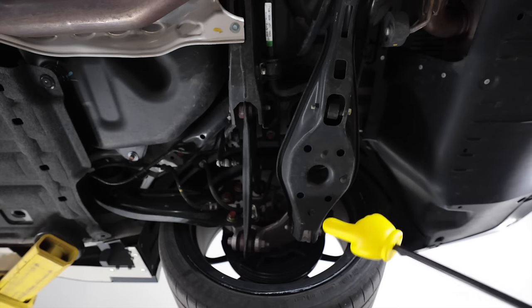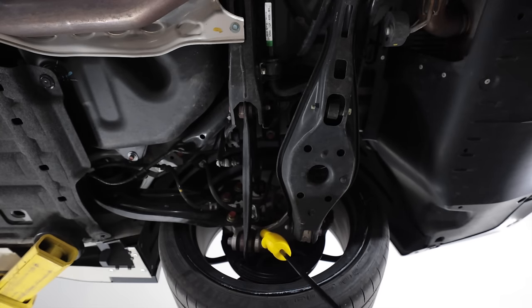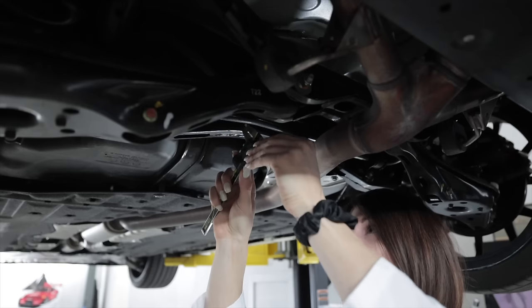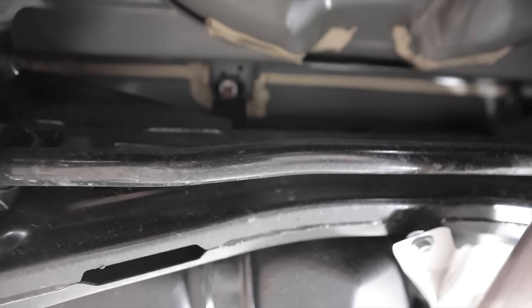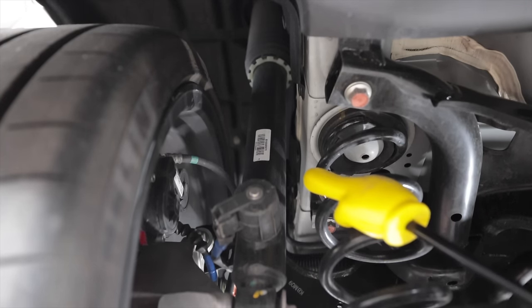The FL5 Type R has a multi-link rear suspension, all of which is constructed out of steel except for the knuckle, which is aluminum. That's stamped steel — nothing tubular. The rear anti-sway bar measures in at approximately 20.5 millimeters, and it is a solid rear anti-sway bar. It's paired with a set of adaptive dampers manufactured by ZF.